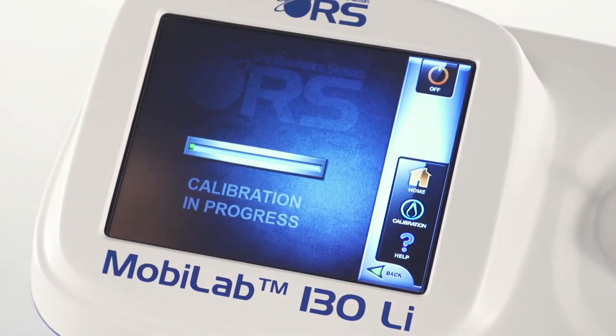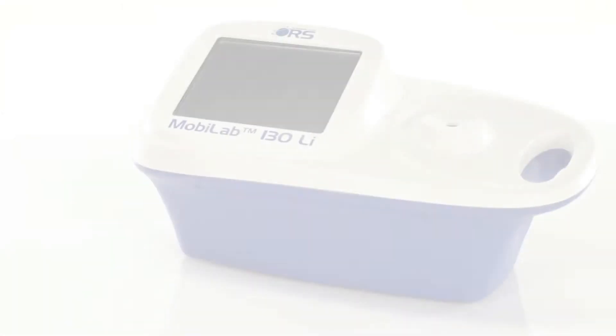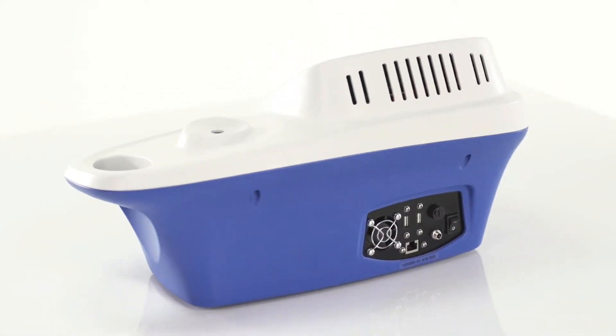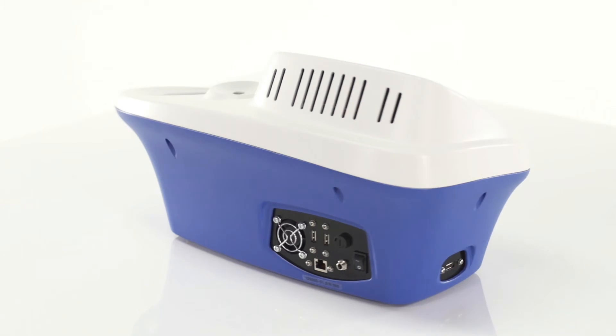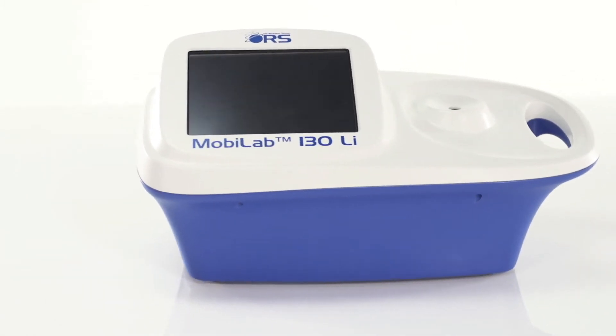Press OK. In less than one minute, the MobileLab 130 will indicate that it is ready to conduct the chemical analysis. The MobileLab 130 provides reliable analysis in a wide range of environments. The instrument can be operated with batteries or inside a vehicle and may be adapted for online measurements.